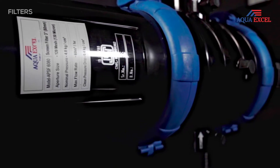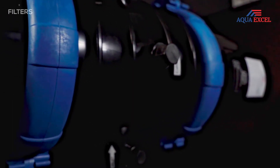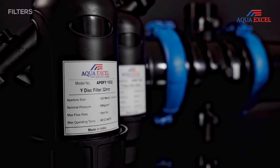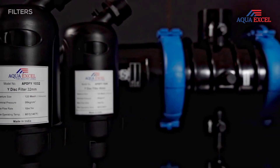It protects the internal parts of the taps, concealed tanks, open flush tanks, washing machines, diverter, etc. Essentially, our filters keep the fittings and apparatuses free from clogging.